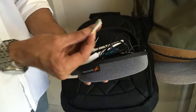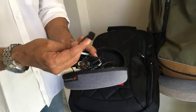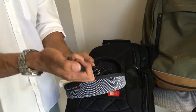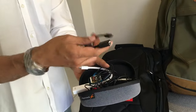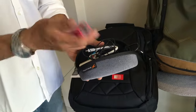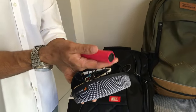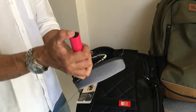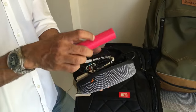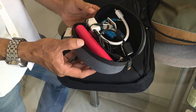I also have a memory card for my camera and a USB OTG adapter for Android phones so you can plug a pen drive straight into an Android phone. Then there's my Nokia power bank — not extremely powerful, but when fully charged it gives around two hours of backup, which is pretty neat. All of this fits in that small case with room to spare.